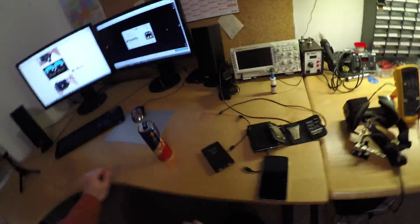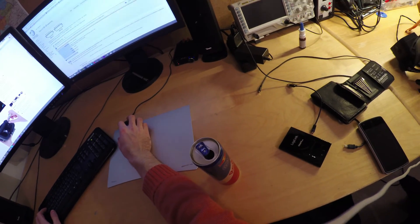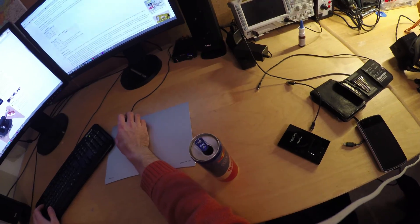After some probing on the mainboard I realized that there is absolutely no voltage coming in, so we have to suspect the cable to be our culprit.